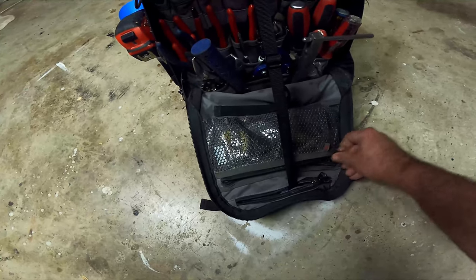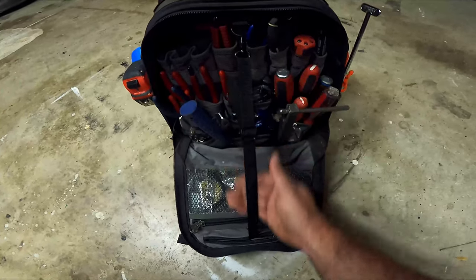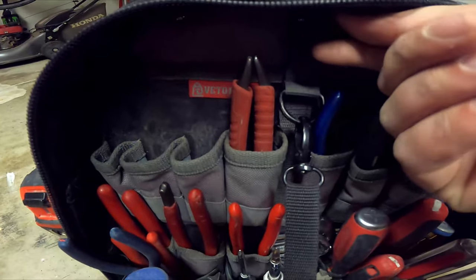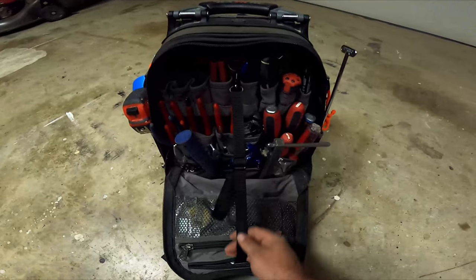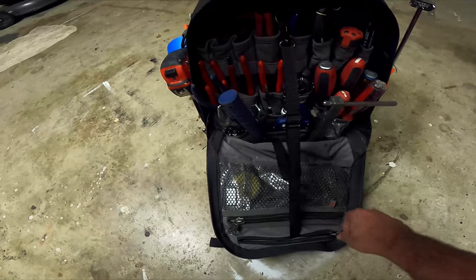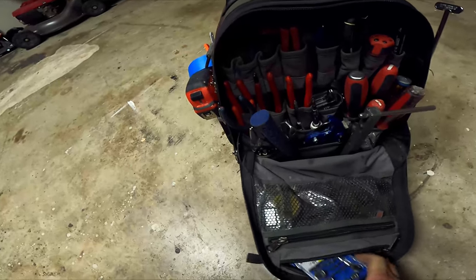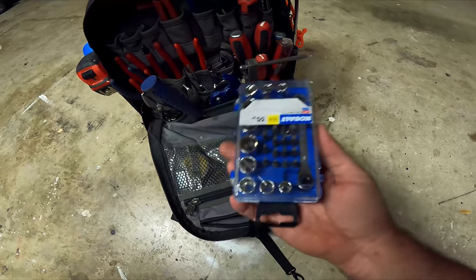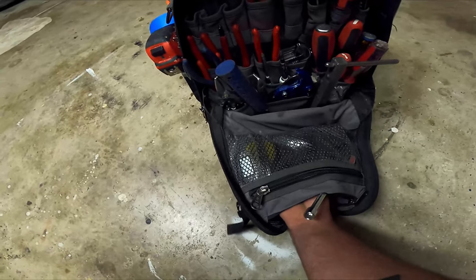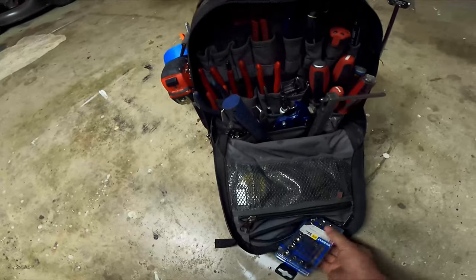There's a nice big pocket in the front where I carry allen wrenches, plumber's grease, and similar items. I also want to mention — you can tuck the hanging strap away into the pocket and hang the bag on a hook, and there's another one up top as well. I'll use it to keep the front of the bag from hitting the floor, which I thought was a nice feature. In there I also keep a small ratchet set with specialty bits, nut drivers, and box wrenches.